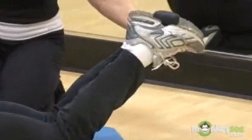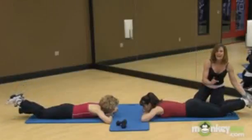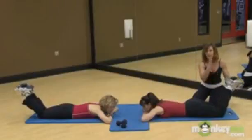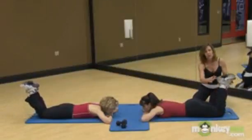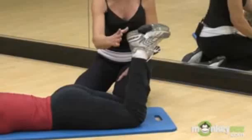As your legs raise slowly and lower, the range of motion is not quite 90 degrees. You catch it just shy of 90 degrees, because when it's right straight up and down there's not much work being done — it's just bone on bone. Controlling the motion up and down is critical.